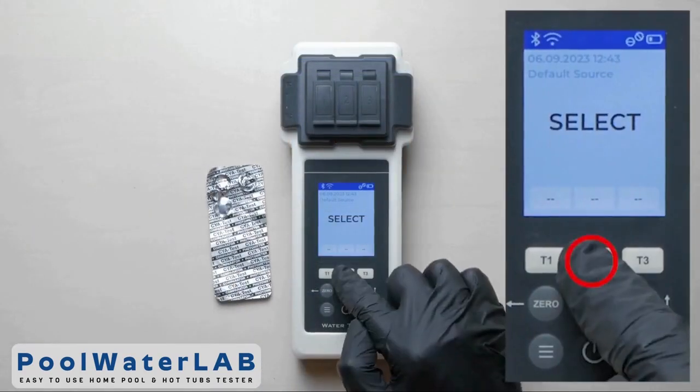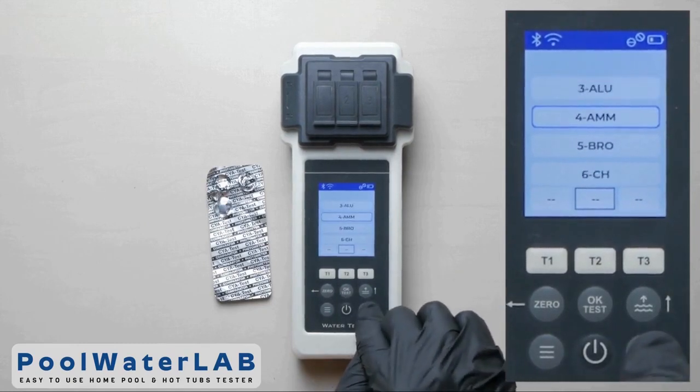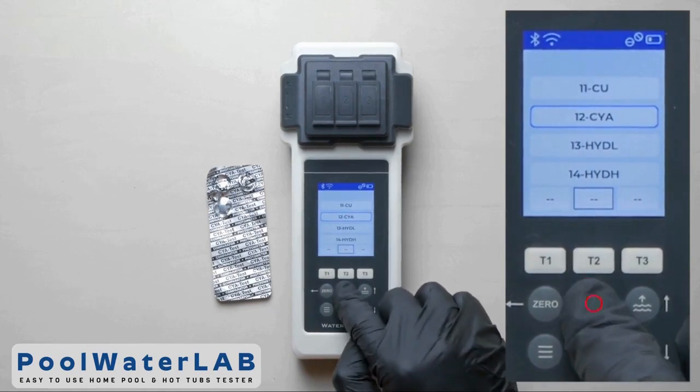Press the T2 button to go to the menu. Use the up and down buttons to select the desired parameter. Click OK to confirm the selected parameter.